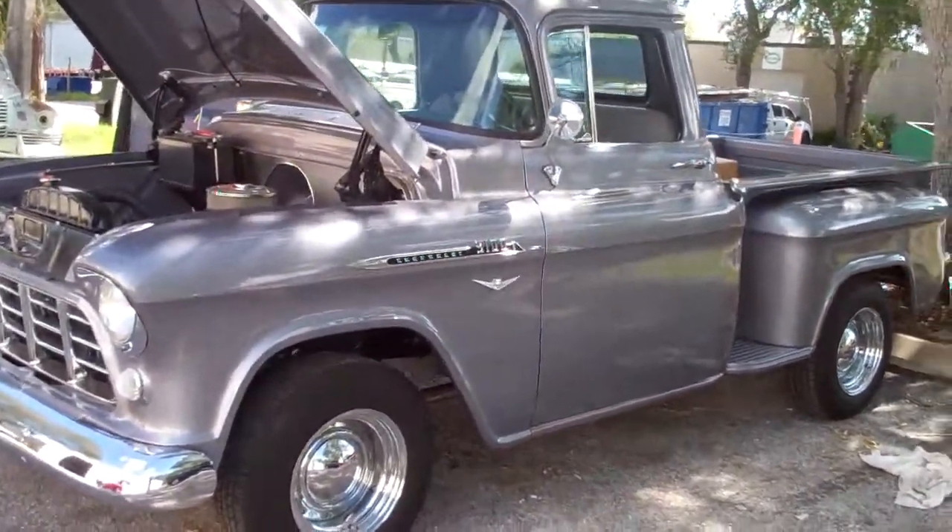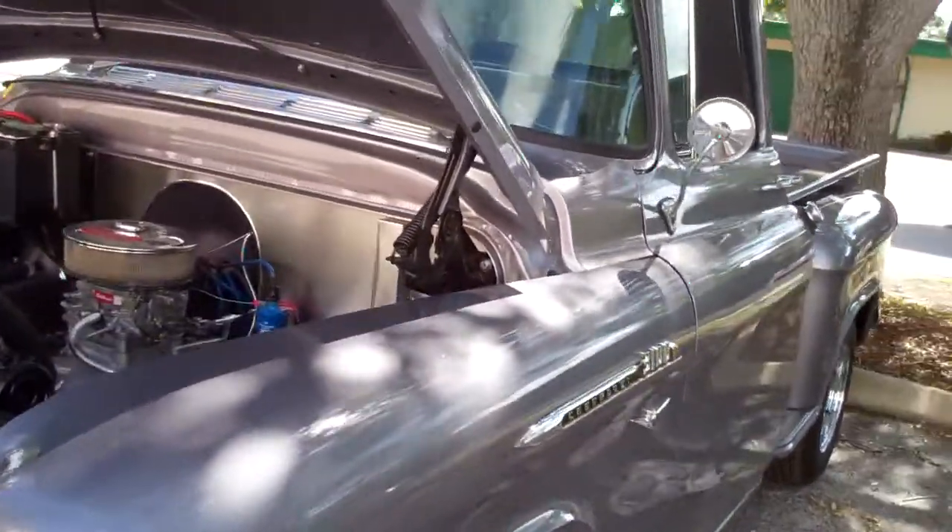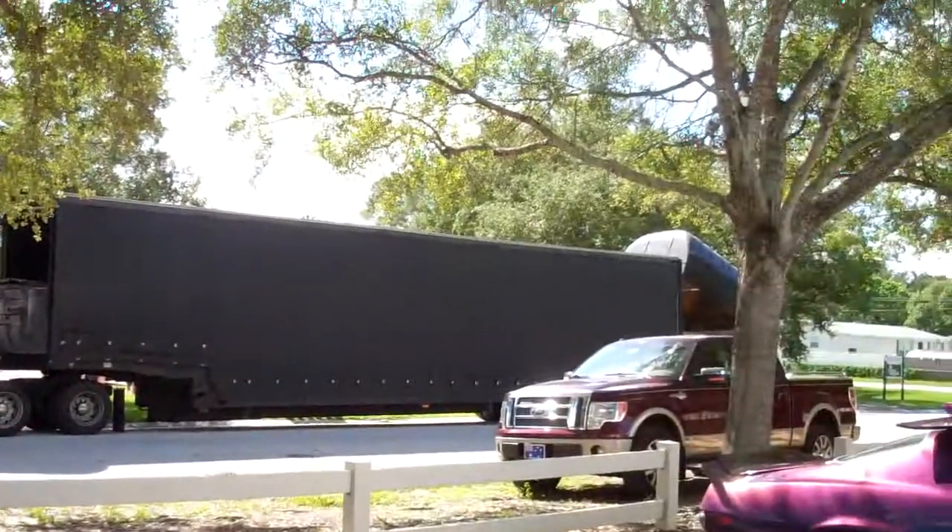Okay guys, I'm just going to do a quick video on the car. It's leaving today, going in closed transport.